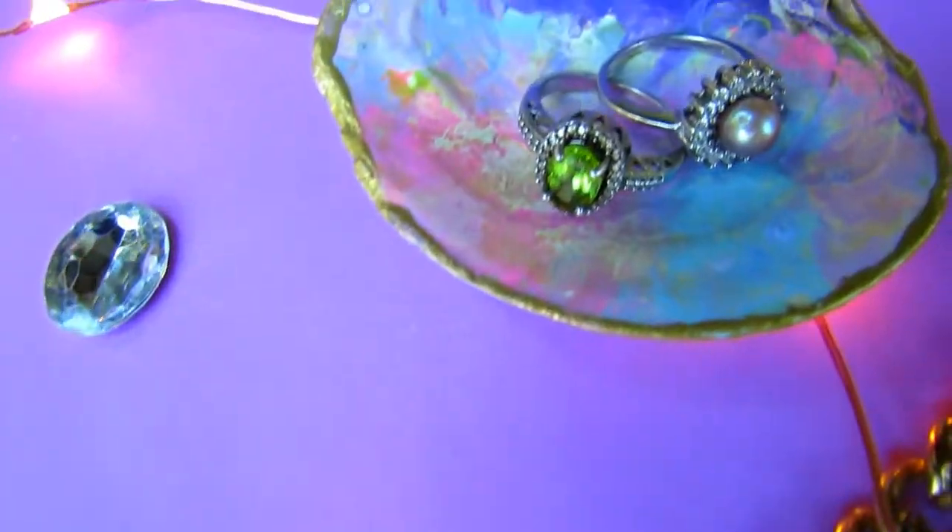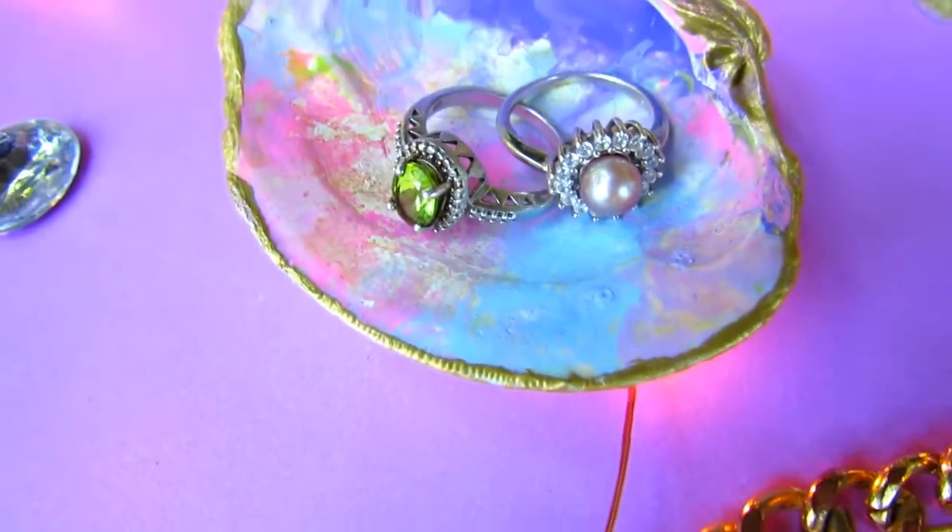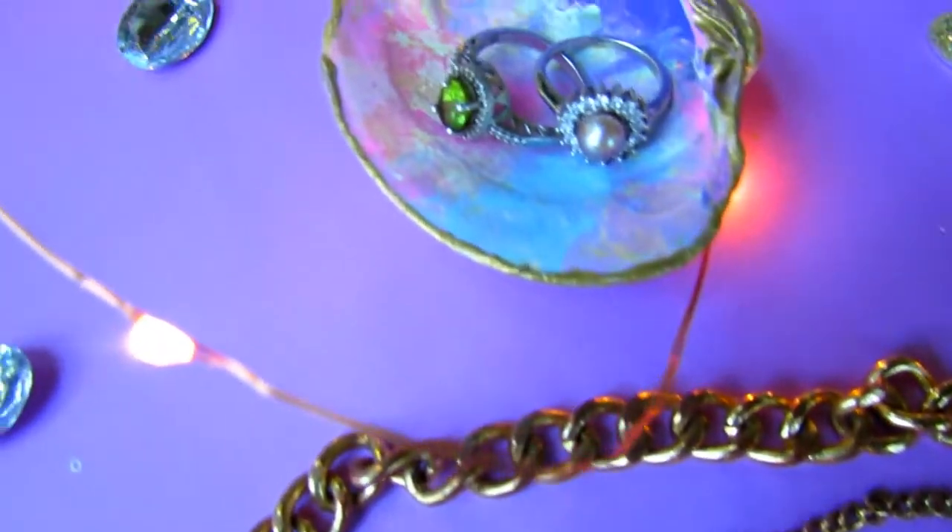Once it's completely dry, your dish is done — that's it! Your inner mermaid can now shine through with this beautiful shell mermaid inspired watercolor ring dish. You can also use it for earrings or anything. I hope you liked this video. If you did, don't forget to hit that thumbs up button, don't forget to subscribe, and I'll see you next week. Bye!